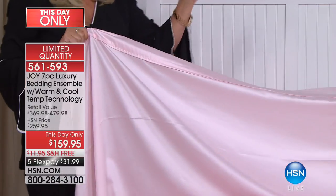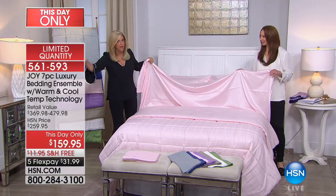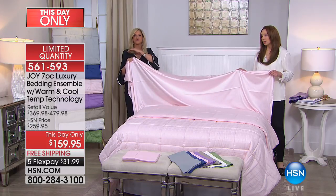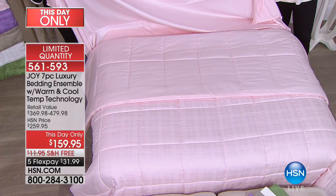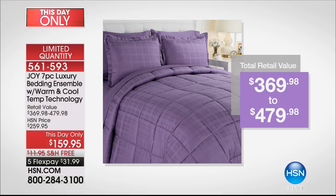The cooling property can't be washed out — it's not a treatment, it's naturally derived. Some cooling technology bedding washes out, but not this. The price is as marked because it wasn't supposed to be this price. The real retail is around $400-something. Here at HSN, we're raising the price by a hundred dollars.